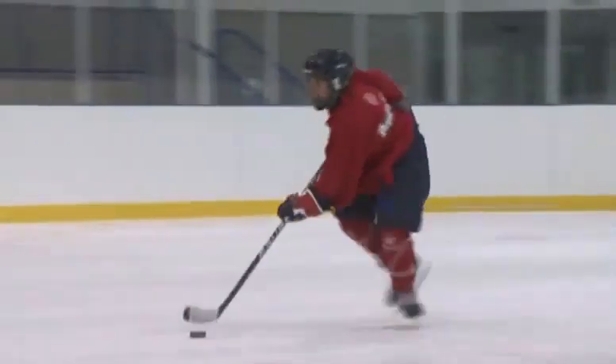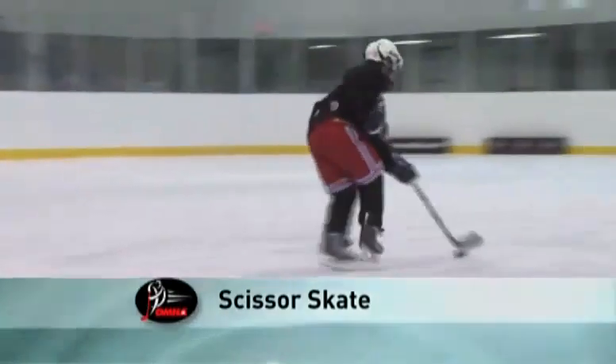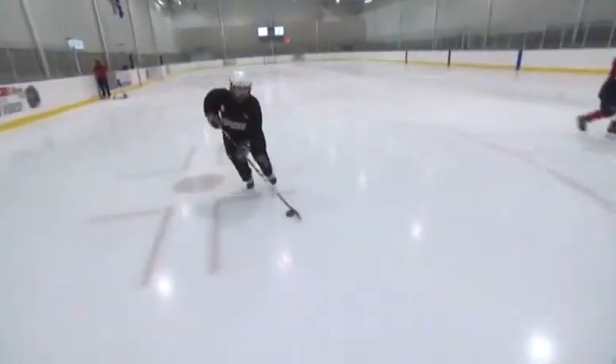Now perform tight crossover steps while stick handling in front of the body. Faster the feet, faster the hands. Perform forward and backwards.